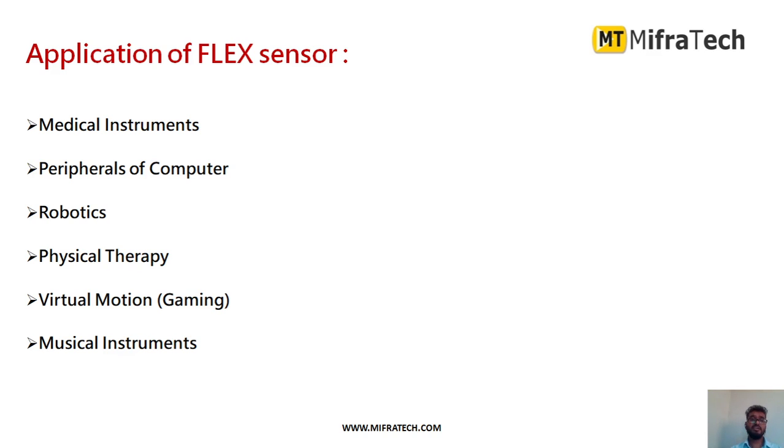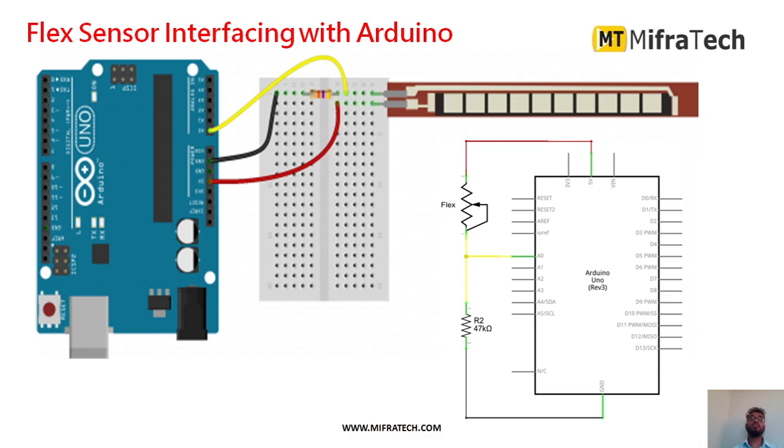Applications of the flex sensor include hand gesture recognition, medical instruments, computer peripherals, robotics, physical therapy, virtual reality gaming for motion detection, and musical instruments. There are many applications where you want to measure the amount or angle of deflection — for all of these, a bend sensor or flex sensor can be used.